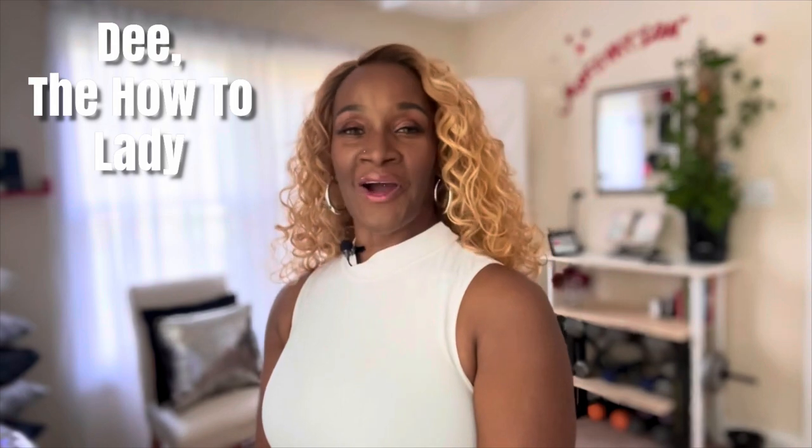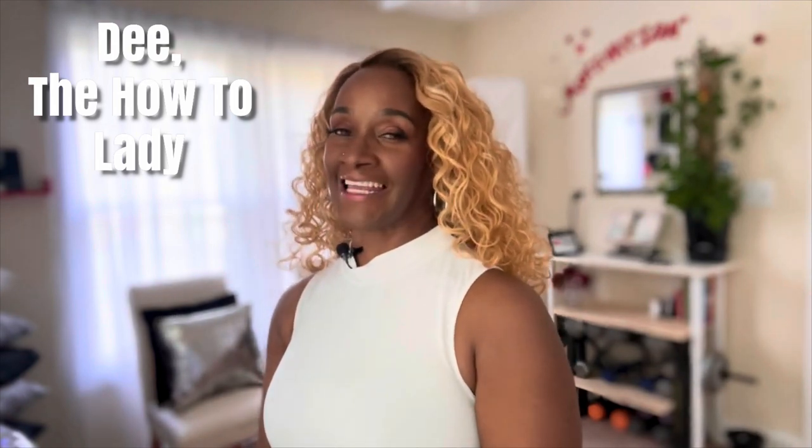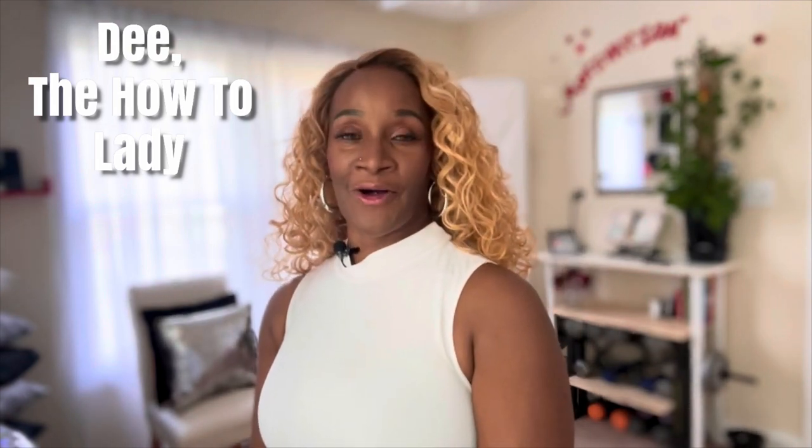Hi, my YouTube friends and welcome back to my channel. I am Dee and you are viewing the How To Lady. Today's video is all about embracing your face. Today's video is related to cleansing, mask, massage, moisturizing, and sharing makeup products.